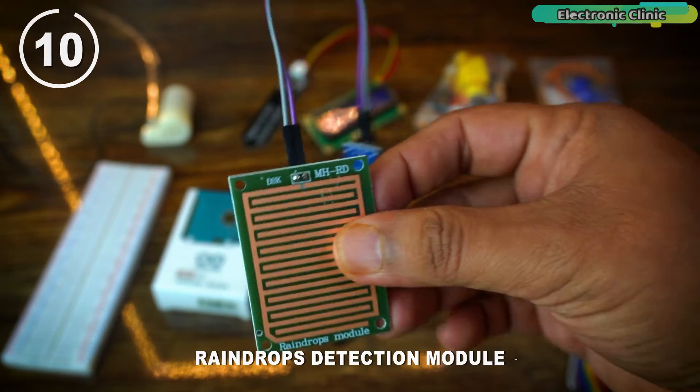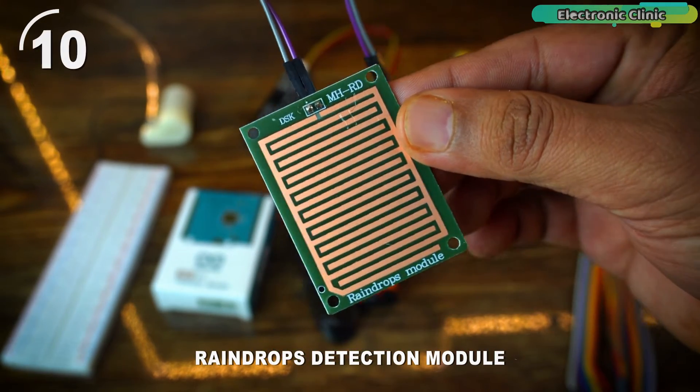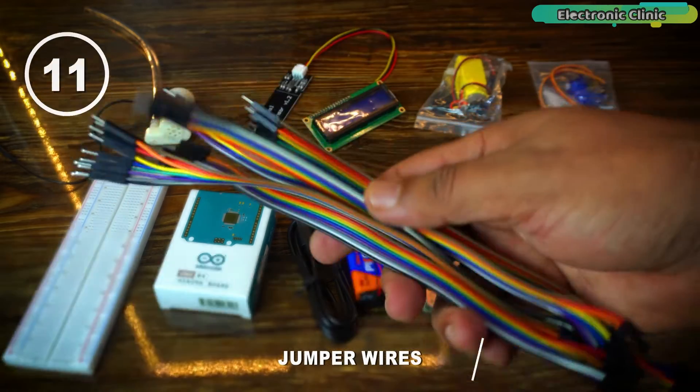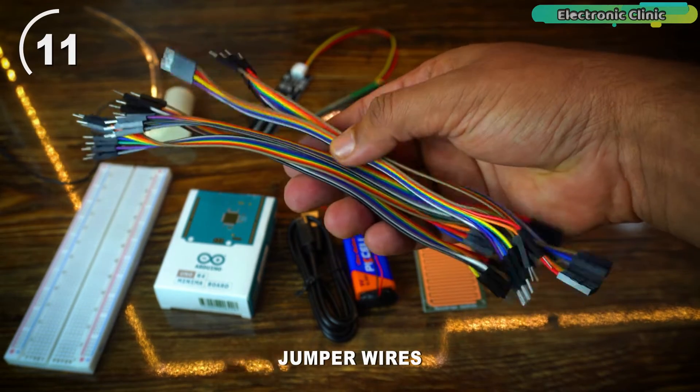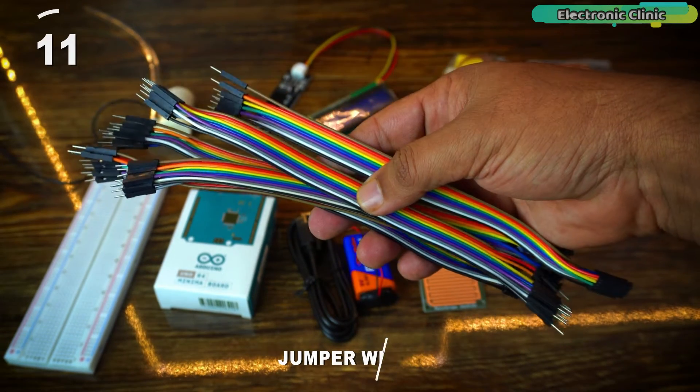Here is the raindrop detection module which you can use to create a weather monitoring project. There are also some male-to-male and male-to-female jumper wires. With the help of these wires, we can interface different sensors and modules with Arduino.